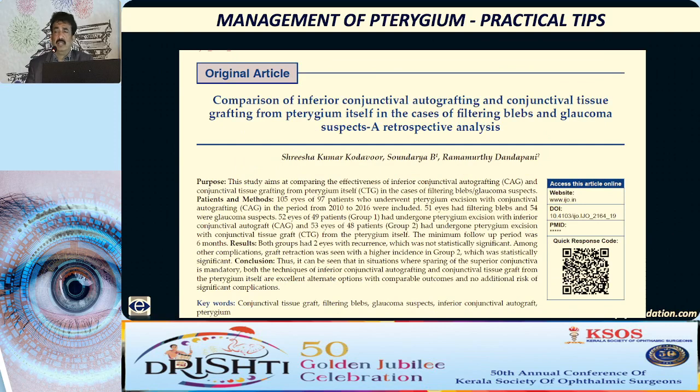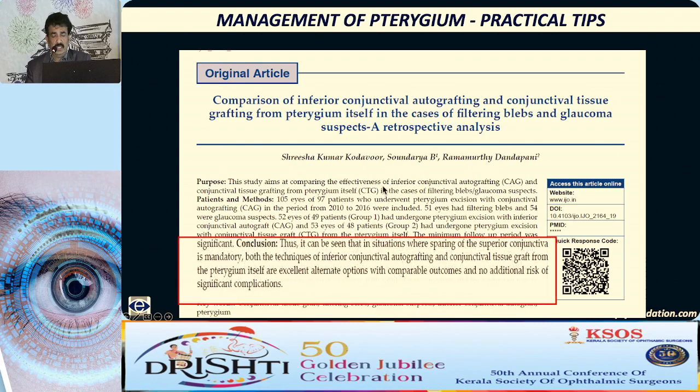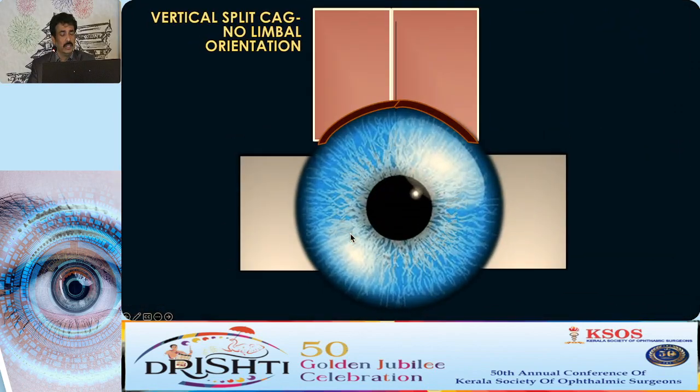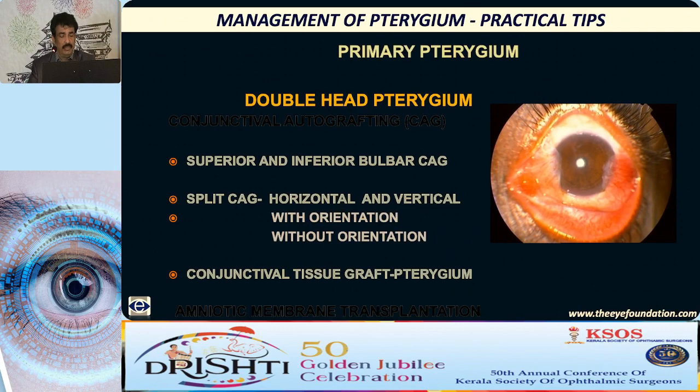I even compared conjunctival tissue graft with inferior conjunctival autografting, done for similar indications, and the results were almost similar as far as recurrence rate was concerned. Coming to double head pterygium — there is again a difficult management problem. You have all the options of conjunctival autografting with slight modifications: you can take graft from superior and inferior bulbar conjunctiva, or split the superior graft either horizontally or vertically. You can place this graft with or without limbal orientation, and you can even take a conjunctival tissue graft or use amniotic membrane.